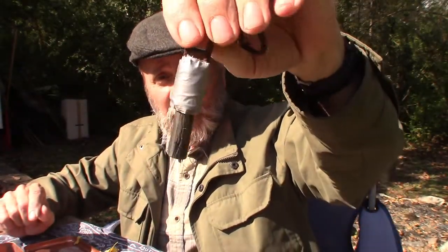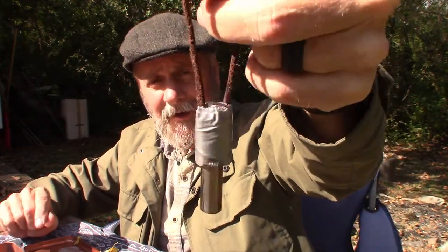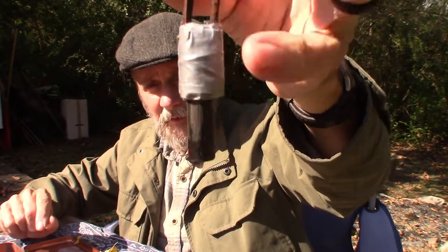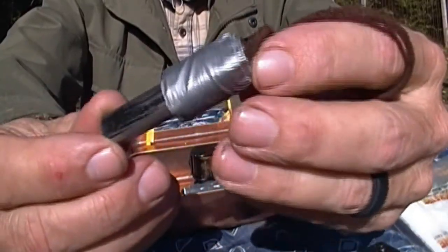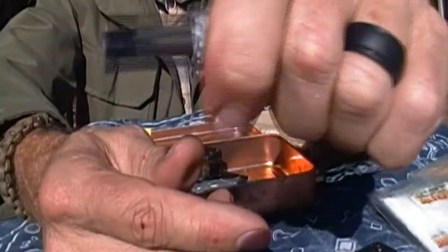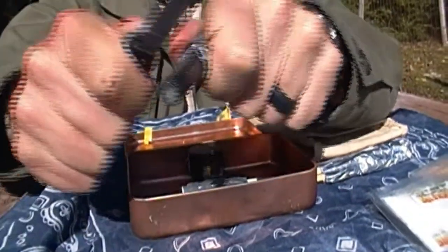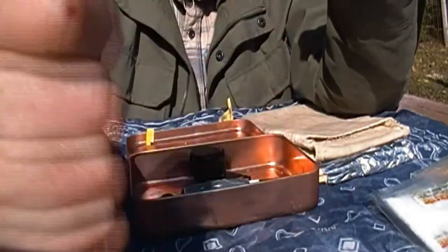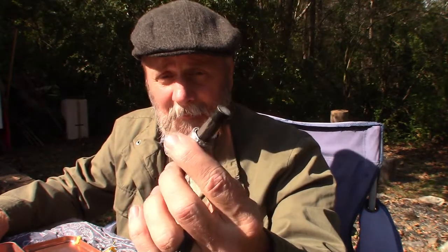I have another little ferro rod in here that I put a lanyard on — if I wanted to I could wear it as a necklace. It's a pretty thick ferro rod but very short. I put duct tape on there, which holds the lanyard on but also gives me a better gripping surface when I go to scrape and get my sparks. The little knife I keep in here has a nice 90-degree edge so it puts out sparks really well.